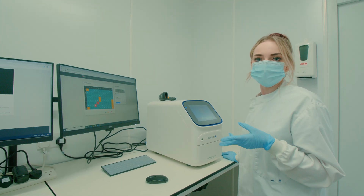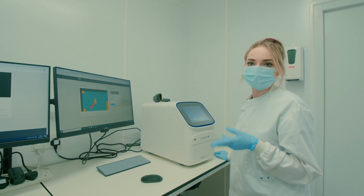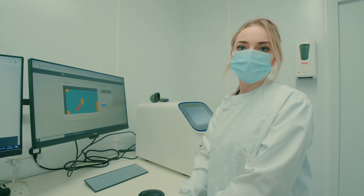When it's done, either the presence or the absence of viral RNA will dictate whether the result is a positive or a negative. This is then sent to our software and sent back to the patient.